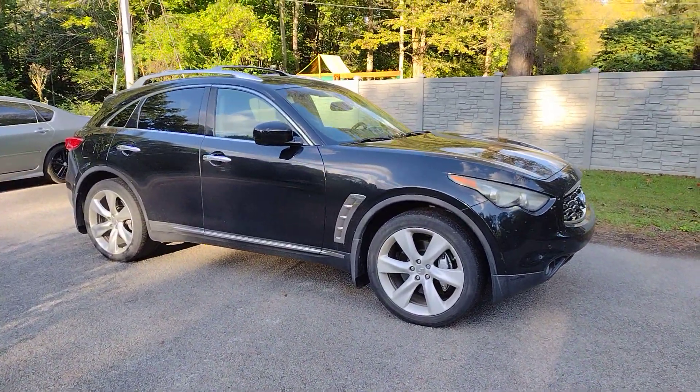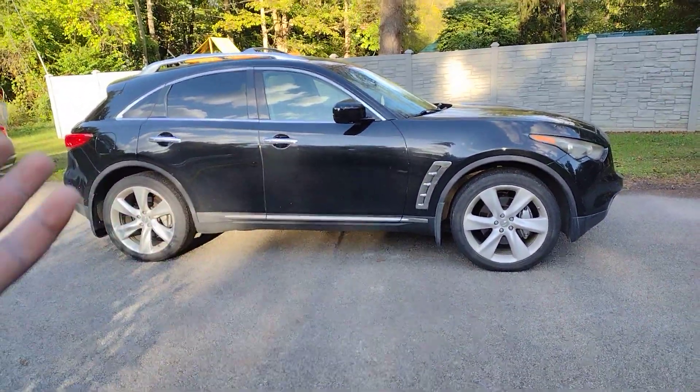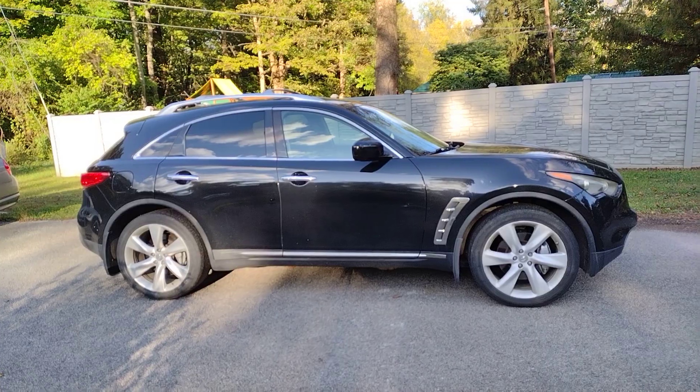Hello, today's video is going to have a little bit of a different flavor. It's going to angle on safety and curiosity for people that like learning. Usually when I get vehicles I do this test called a jack test.